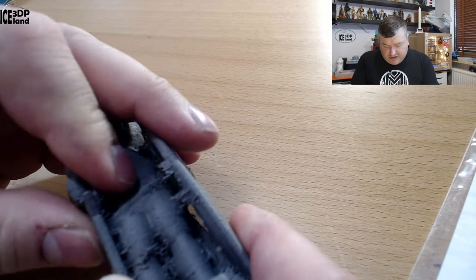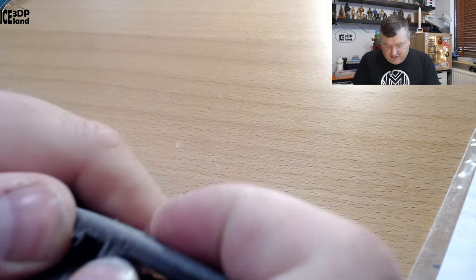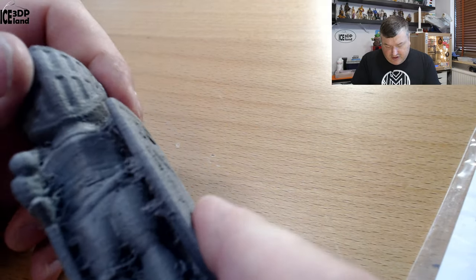It's really tough and really stiff. For a nylon print, I can't move any parts of it. So it's really stiff with the Kevlar reinforcement.